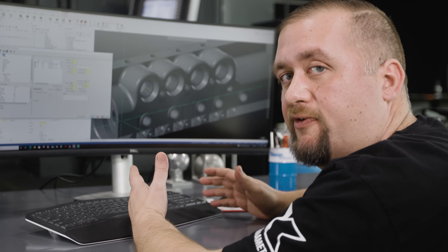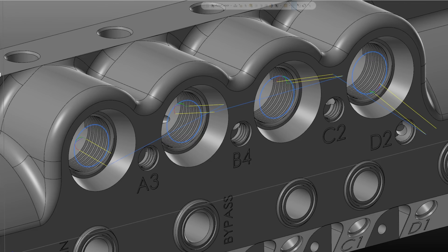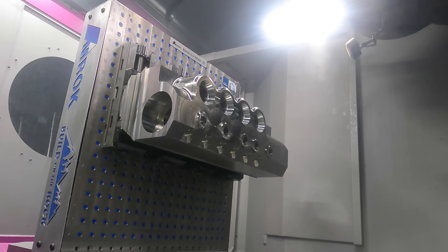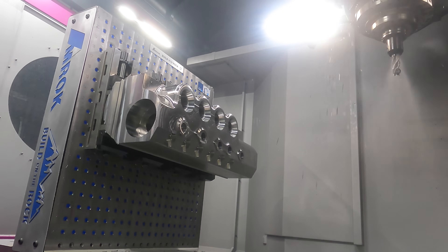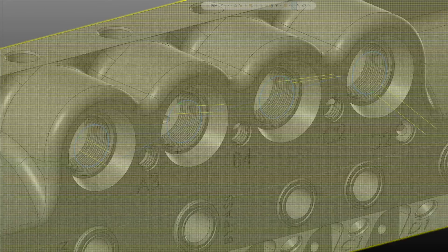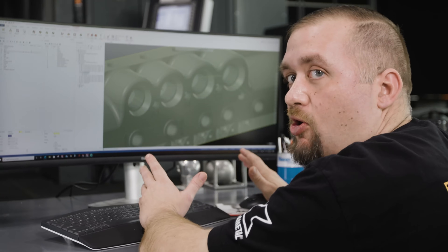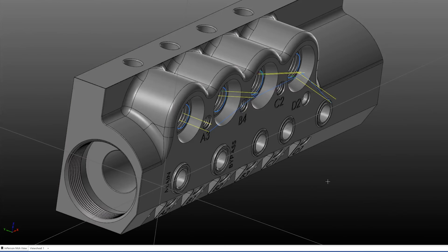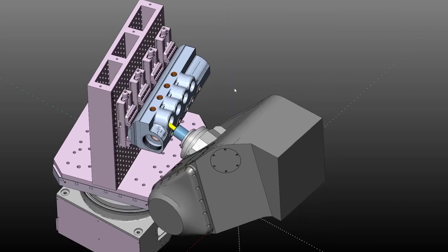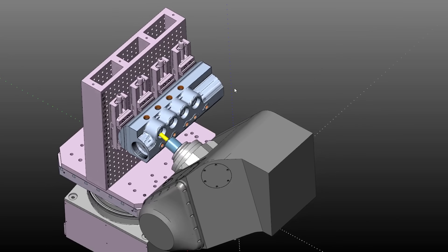This guarantees a good surface finish on the part. We have four independent swarf machining toolpaths. The way our post is set up, after any spindle orientation change, the Z-axis and Y-axis home themselves. We've used Mastercam's multi-axis linking toolpath to tie all four together so the machine doesn't home itself after every toolpath, giving us a clean linking motion.